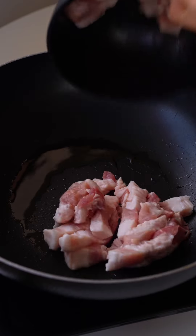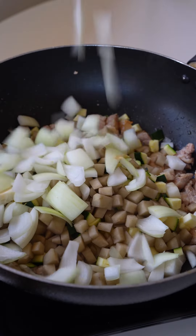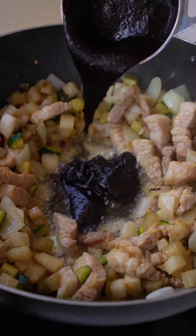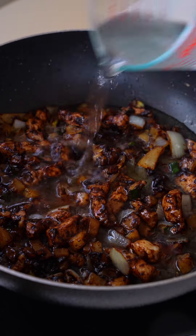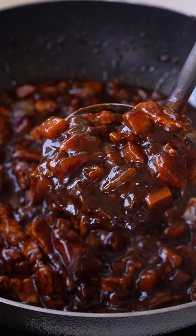Cook the noodles in boiling water, rinse off, and drain. Fry the pork belly until brown, then add radish, zucchini, potato, and onion. Saute for a few minutes. Then make a hole in the center and add 2 tablespoons of oil and a third cup of black bean sauce. Fry the paste for about 2 minutes, then mix everything together. Add water and salt and bring it to a simmer. Drizzle in the cornstarch slurry to make the sauce nice and thick, and that's it!